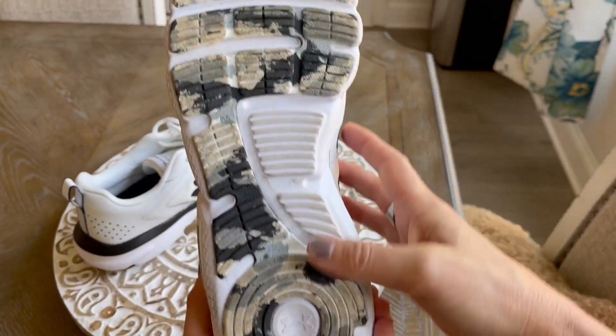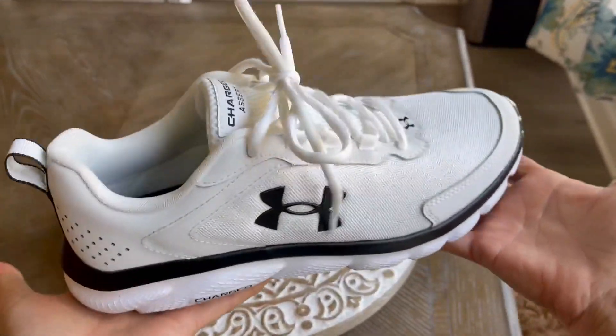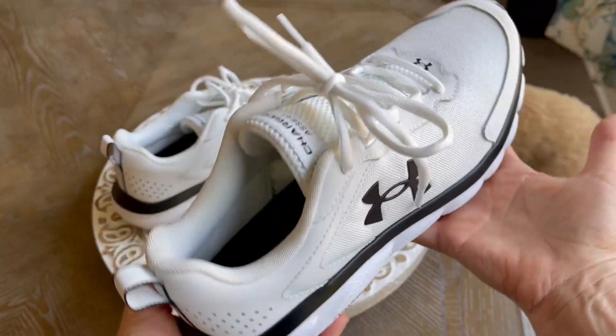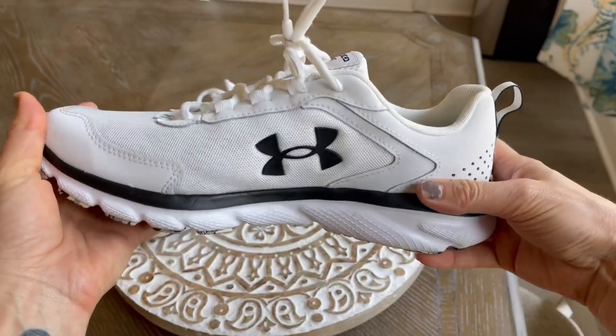I've got a good tread on the bottom. I would not say they are the lightest weight running shoe I have reviewed — I would say they are kind of in the middle, but still fairly lightweight.